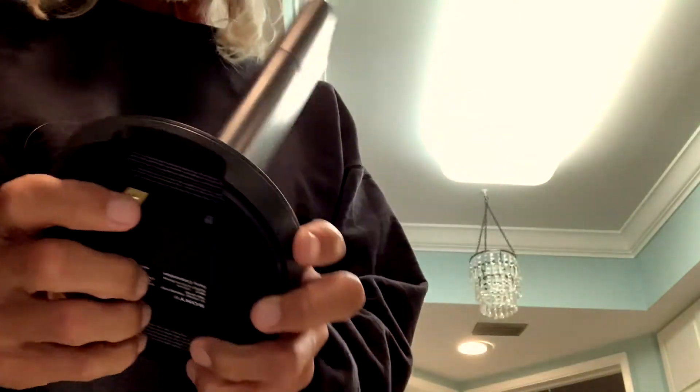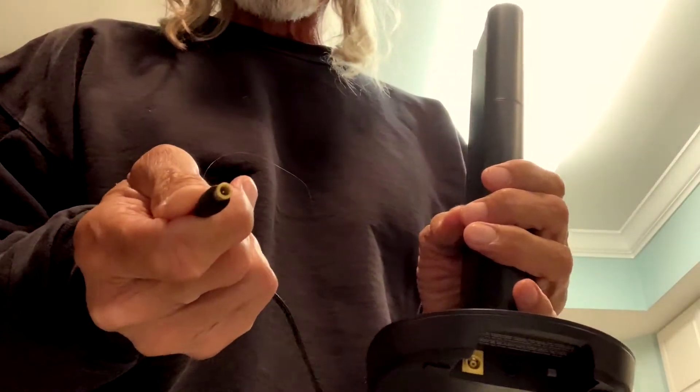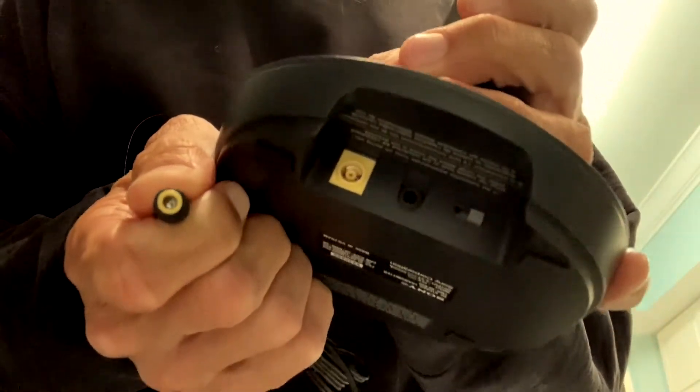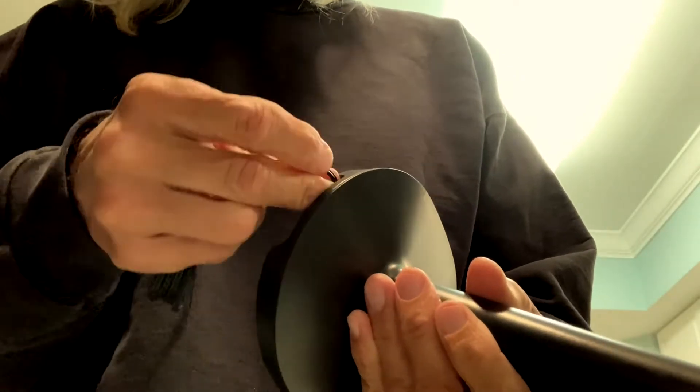You got to grab your power cord and hook it up, which is this thing here, which has to go into the yellow. You're going to notice that the end of this is yellow and the end of that is yellow, so yellow to yellow. We'll just go ahead and put it in right now — bam, done, it's in there.